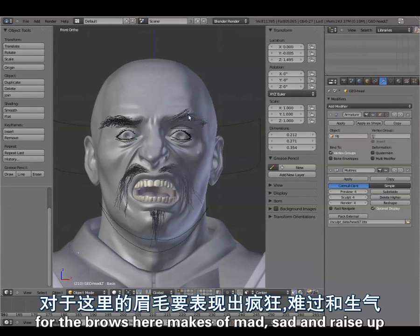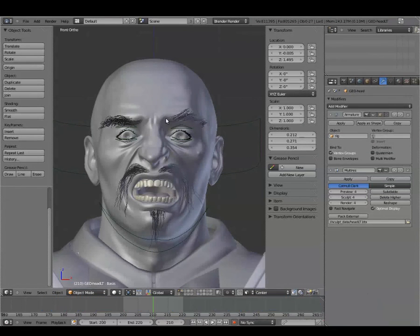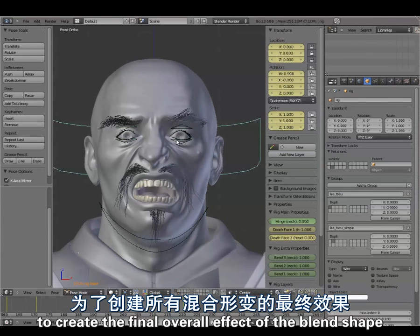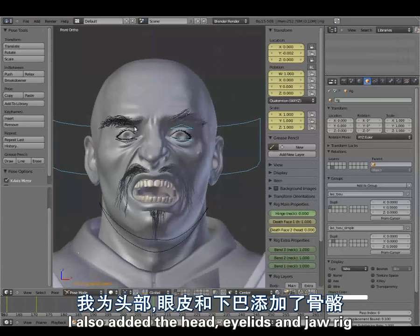For the brows they are a mix of mad, sad and raise up. To create the final overall effect of the blend shape I also added the head, eyelids and jaw rig.